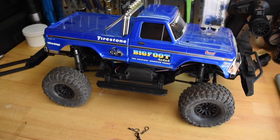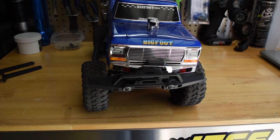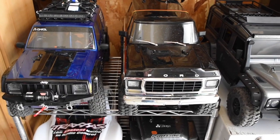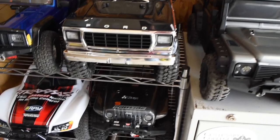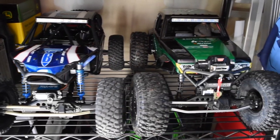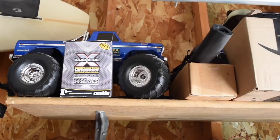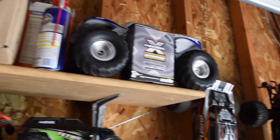A Bigfoot body on a Defender chassis. Alright guys, so that's about it for today. If you liked what you saw, please click the Like button. If you haven't yet subscribed, please do. Have a great day. Take care.